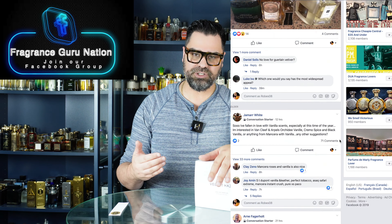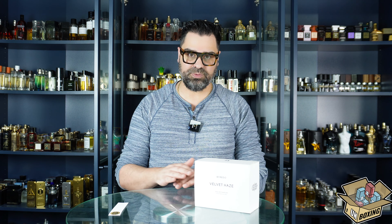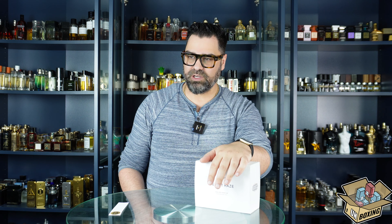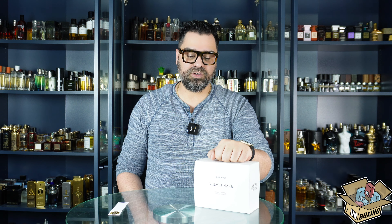I've been delving into Byredo here and there. It started with Pulp and Bal d'Afrique on my channel, then it was crickets for probably ten years — until I smelled Tobacco Mandarin, which is absolutely gorgeous. Then I started sampling more: Mojave Ghost, Bibliothèque. I've got a few under my belt now, and this is going to be another one here in 2024.